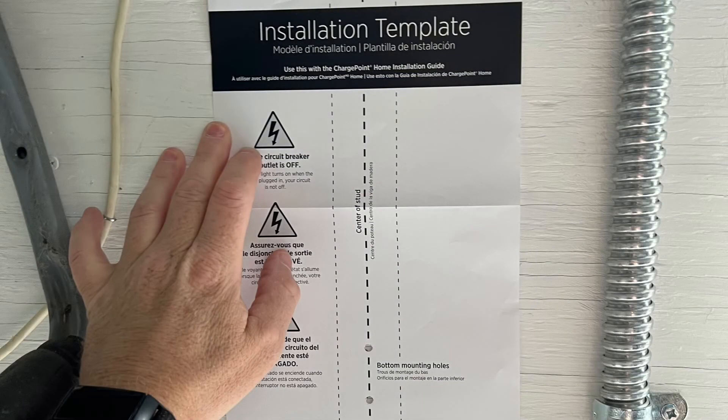The unit includes a template and also a drill bit to level and mount the three holes where you're going to put the unit.